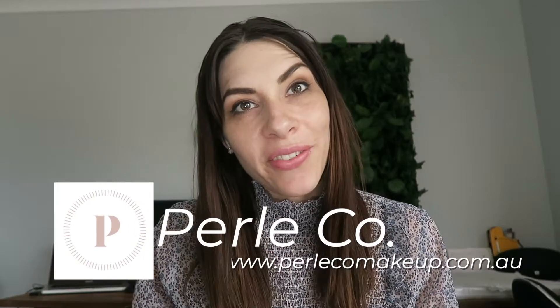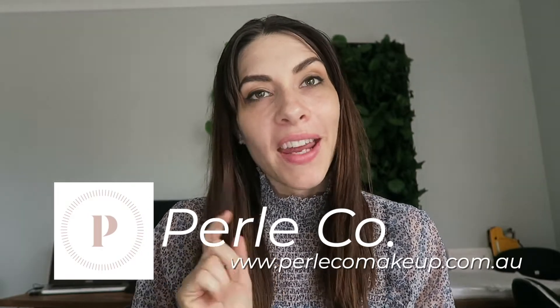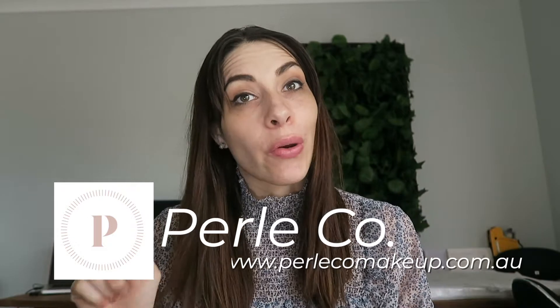Hi everyone, Shayla here from Pearl Co. Makeup. Today I'll be showing you how to use your golden glow to darken a foundation color.